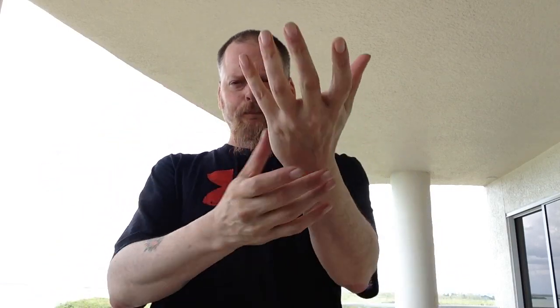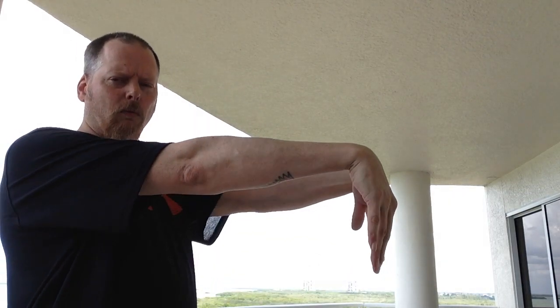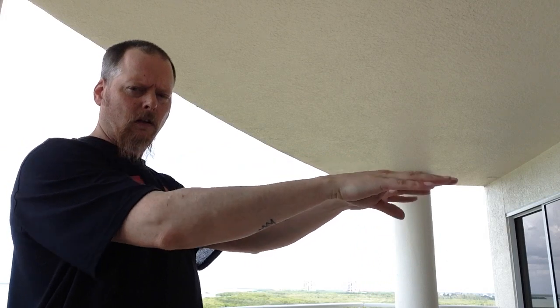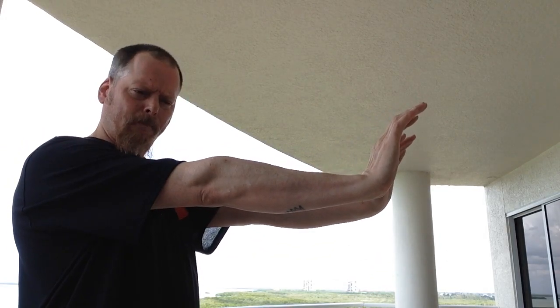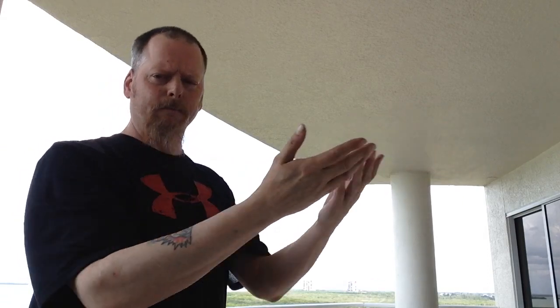Harder than it looks. You should be feeling it right in here, maybe sometimes in the fingers. If we're getting the wrists nice and flexible, we're going to stretch out the top, come back in, stretch out the bottom. You can bring them here into the middle and push them out to the sides.